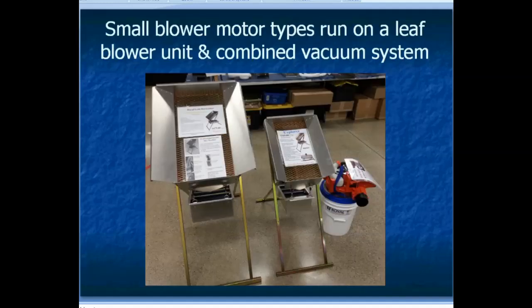Some of the smaller blower types actually run on a leaf blower unit, and you can buy them as a combined dry washer and vacuum system. These are really cool because the vacuum system lets you suck up cracks in bedrock, which is where the gold is generally going to be in a lot of cases. The combination vac-sucker unit and dry washer is a pretty cool arrangement, and a number of manufacturers make these.